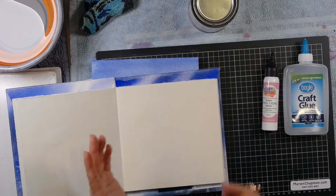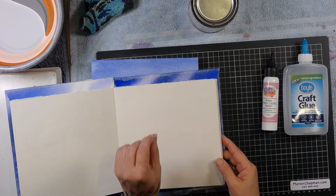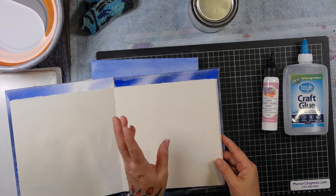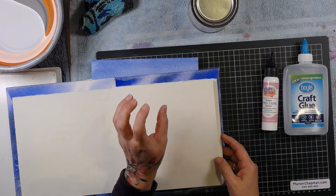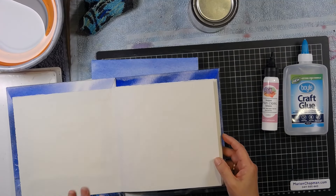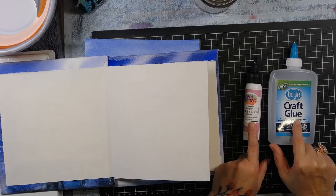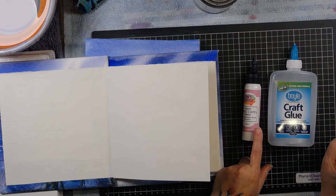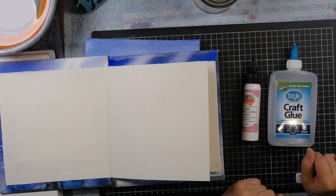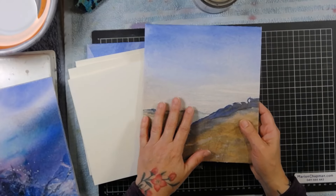You could use a glue stick if you wanted to for the paper, but the problem with a glue stick is that if you've got a smooth paper it's fine, but if you've got anything rough — the next lot of pages I'm gluing are cold pressed, so there's a little bit of texture — the glue stick may not adhere well. I also wanted this to glue really strongly, and a glue stick may struggle. These two glues are really strong and I'm in love with them.